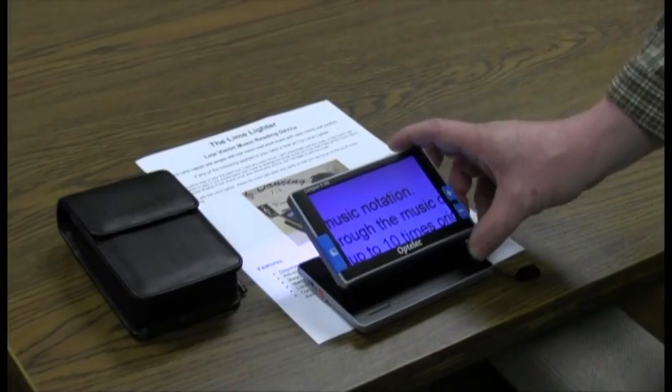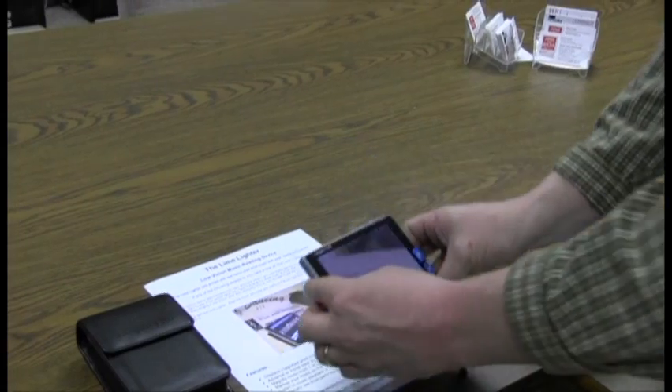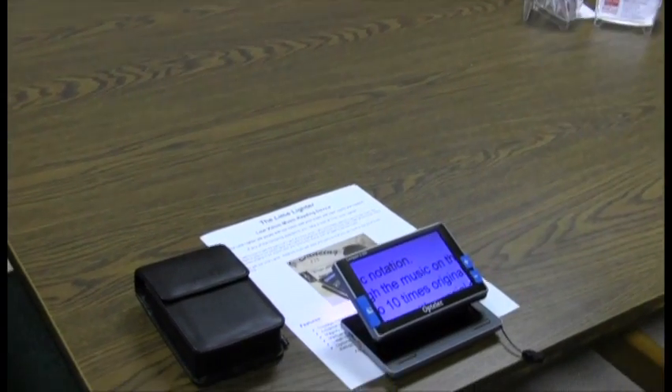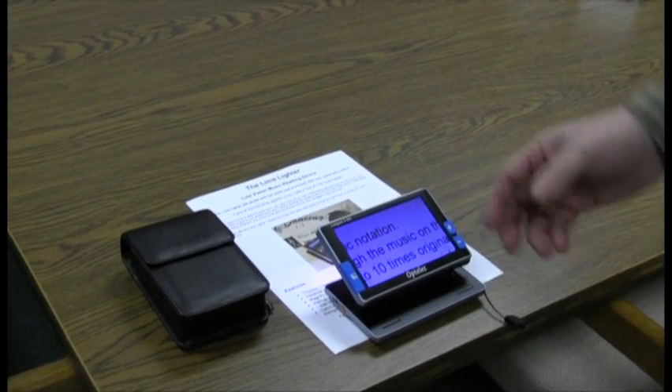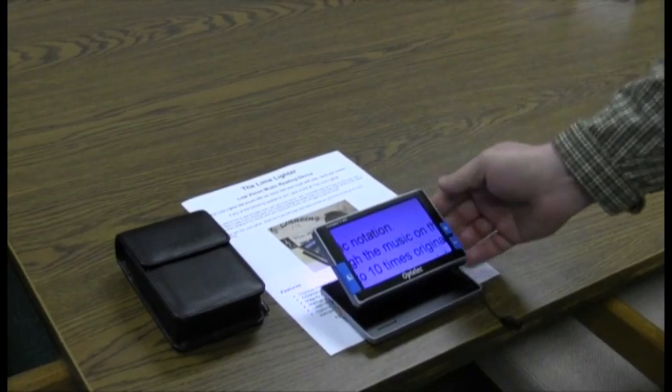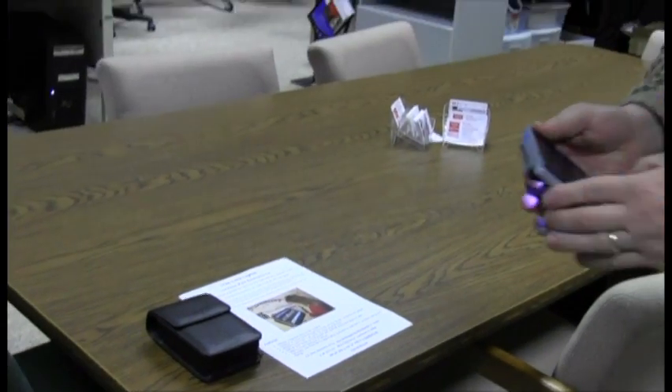You also have a button on the very top — I'll flip that around so you guys can see it. This button up here is your freeze frame, which allows you to take a picture of something that you're looking at. So if you press the freeze frame, it's going to take a picture of whatever you're looking at, so then you can take the device, move it around, and be able to view it more comfortably up in front of you.